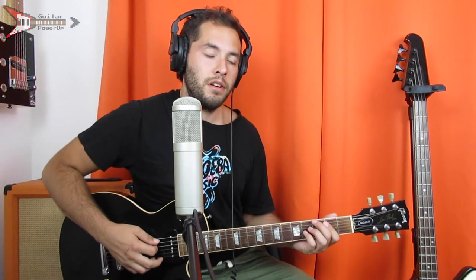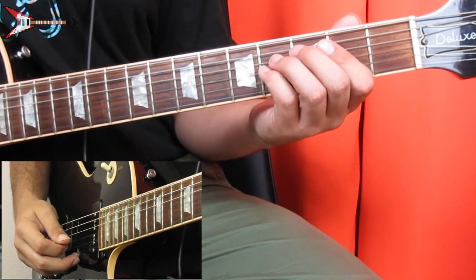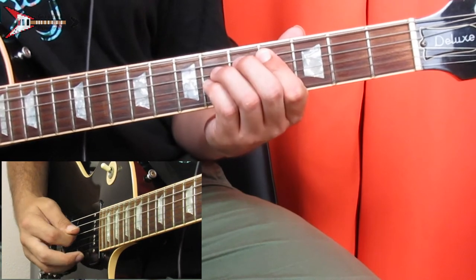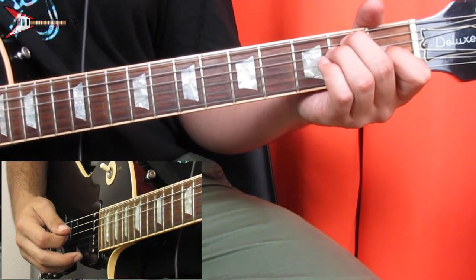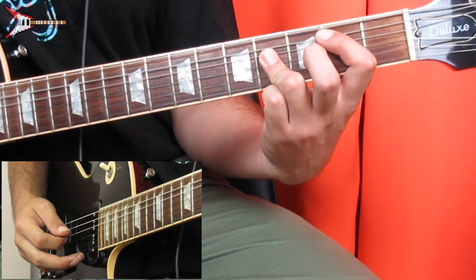Now the chorus. The chorus uses the same chords as the intro but the picking pattern is different. Pick the A string, D string, G string, then back to the D string. Move up and do the same, then to the E major chord and do the same, then back to the B major chord and do the same thing again. All put together, it sounds like this.